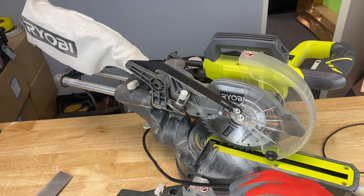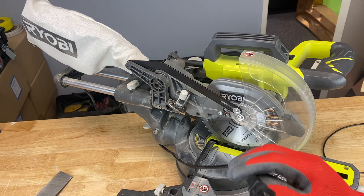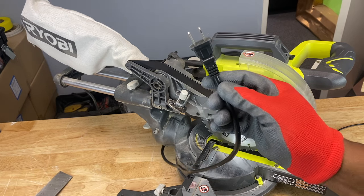Before you do any maintenance or adjustments on your power tool, you want to make sure that it's unplugged. Always remember safety first.